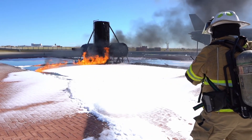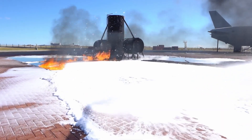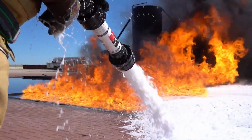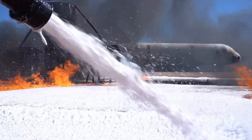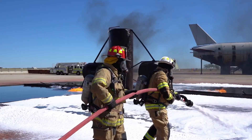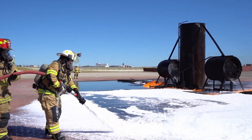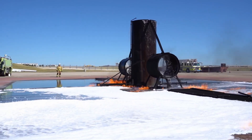As you can see, the firefighters are staying up on the hard surface, away from the fuel, allowing the foam to run forward and roll gently onto the fuel without disturbing or disrupting it. You can then see them sweeping the stream back and forth, trying to help develop the foam blanket. Here the firefighters are intentionally gouging the foam blanket to illustrate the aspiration and expansion that is achieved when delivering the foam in this method.